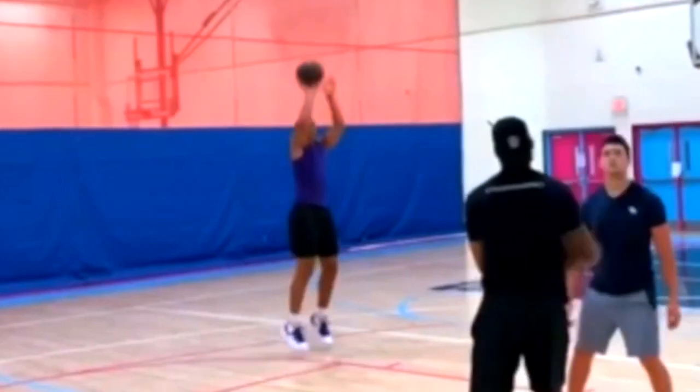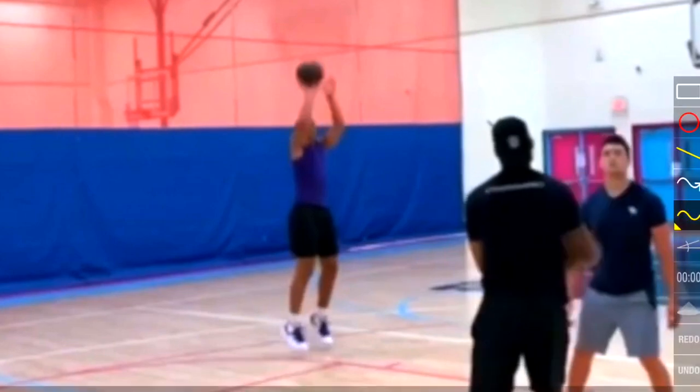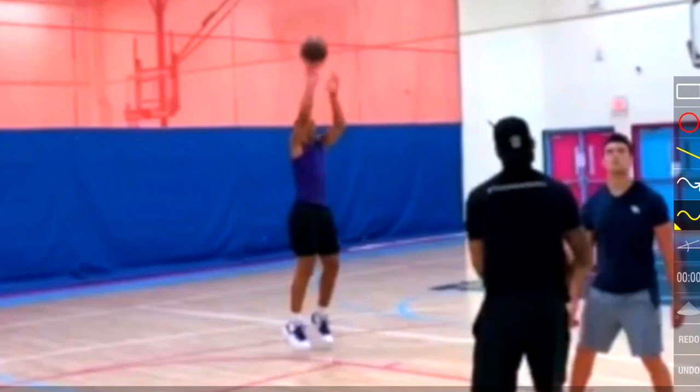Now from this angle, what we're looking at is his release, and as we can see, his elbow is still out from the ball. However, that ball is starting to move over towards the left side of his hand. Even though it's a bit blurry, there are other clips that are a little clearer — we will see it come off of those ring and middle fingers.